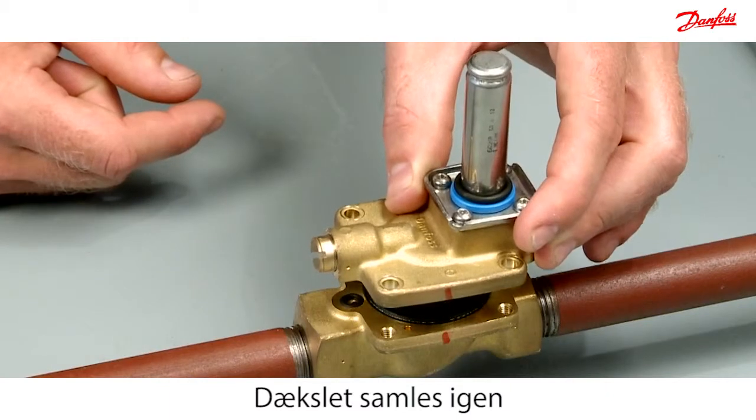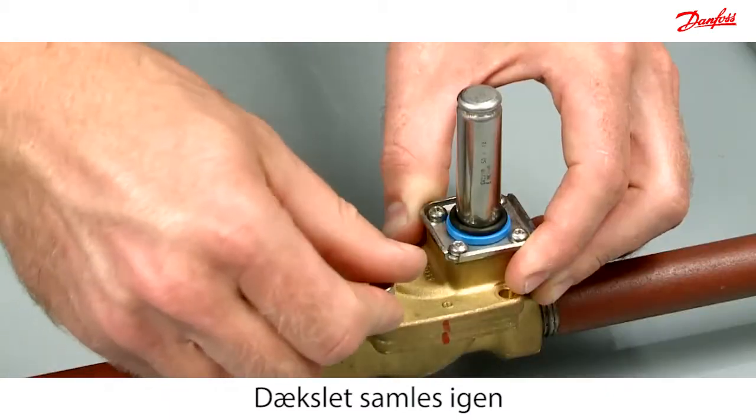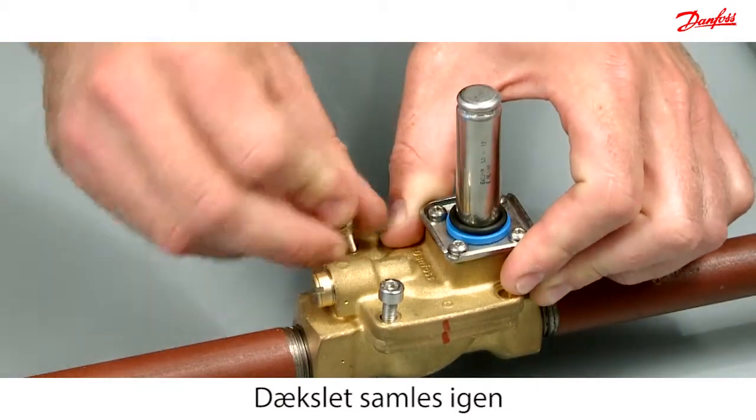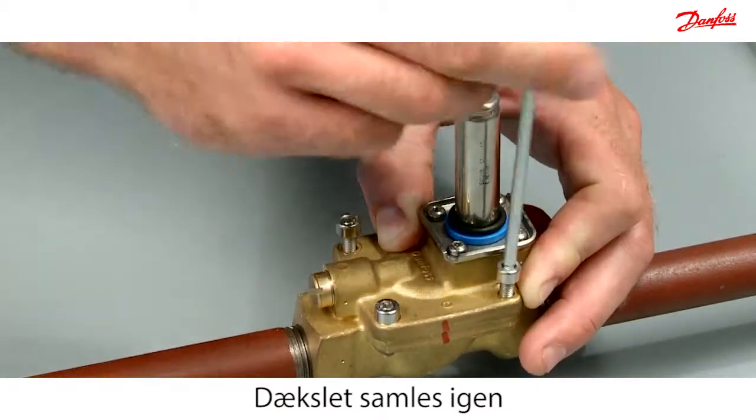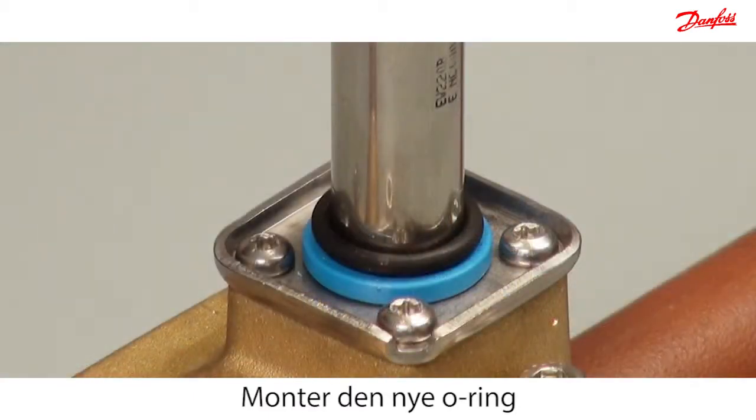Reassemble the cover according to the marked line. Mount the new O-ring from the spare part kit onto the armature tube.